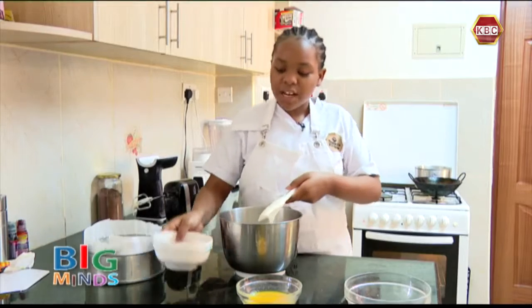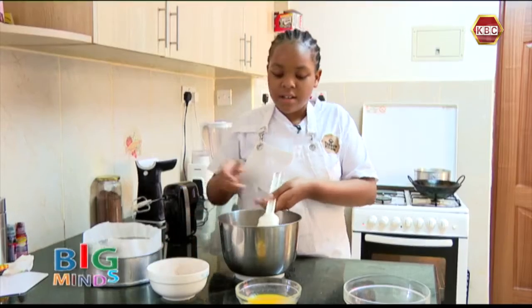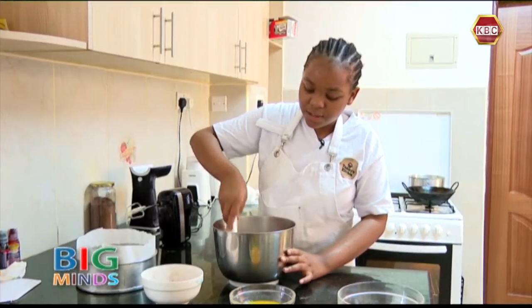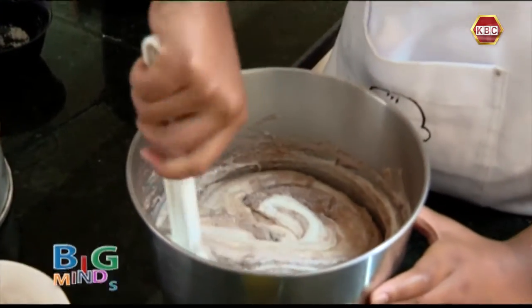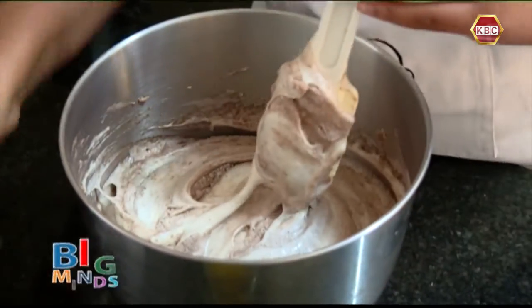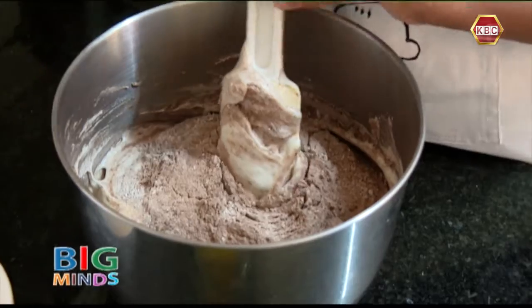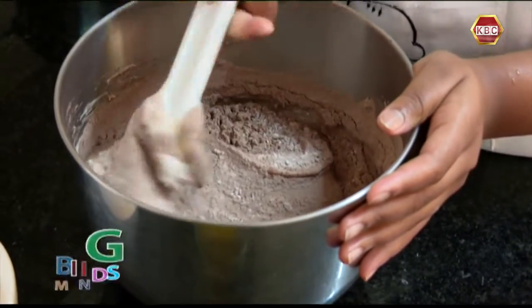Now I'm going to add some of the flour into the mixture as you combine gently in a folding motion. Just add all of it and pull it in gently.